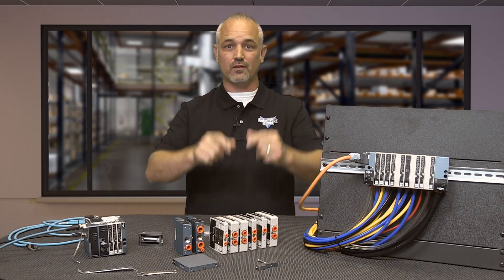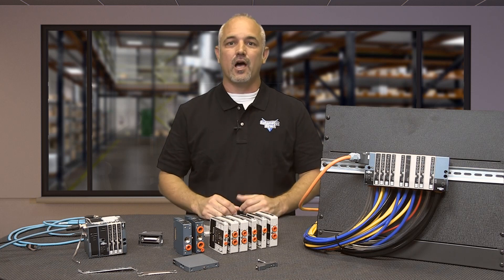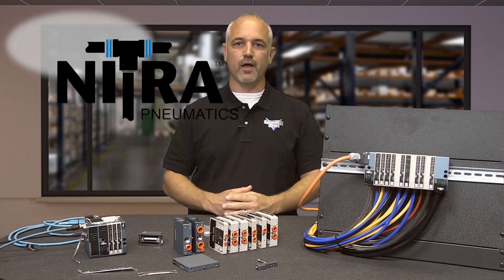Welcome to Kickstart, where you get to see new products here at AutomationDirect. Today I'm going to show you our latest lineup of compact modular pneumatic valves from our brand Nitro Pneumatics.